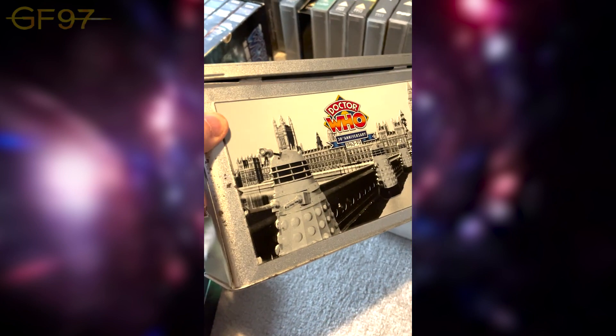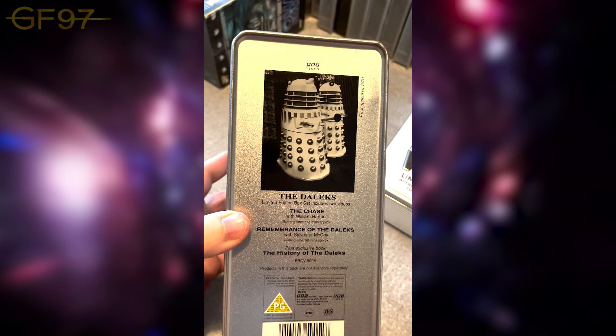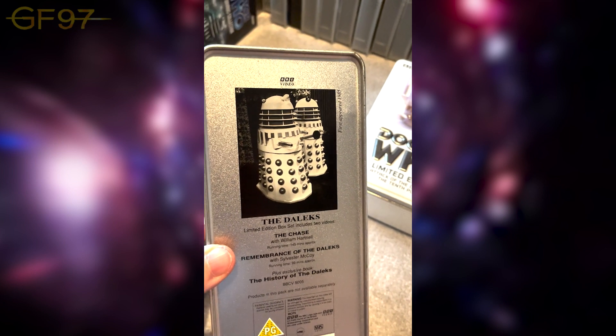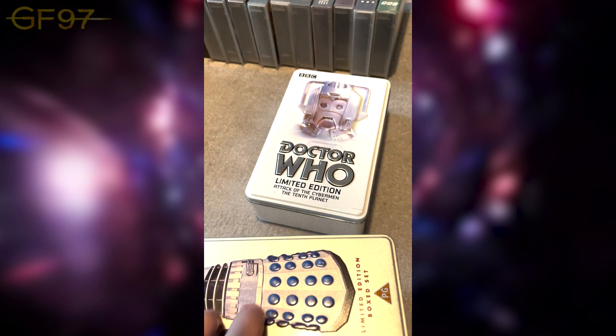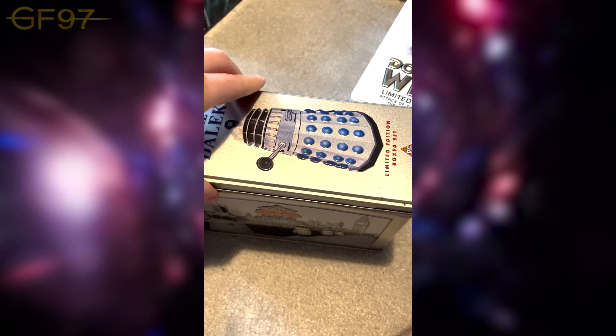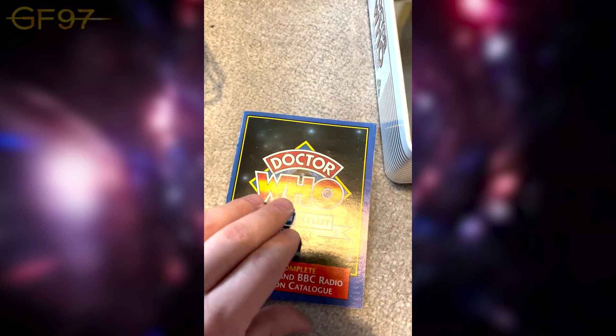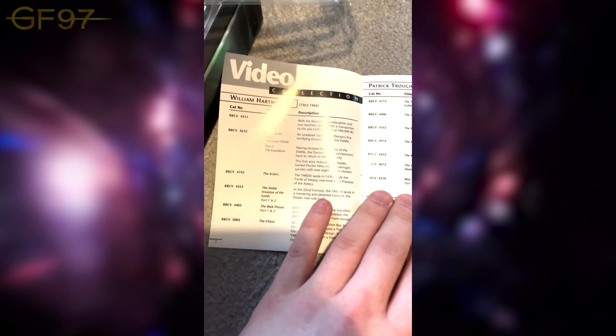The Daleks tin has the Doctor Who logo on the bottom, tells you what's in the set: The Chase and Remembrance of the Daleks, plus a book inside. Strange image of the Special Weapons Dalek used again — they just use whatever Dalek images for these sets. Opening it up, this is where the cardboard-sleeve VHSes would be stored. We have a History of the Daleks book with cool images from past Dalek stories.